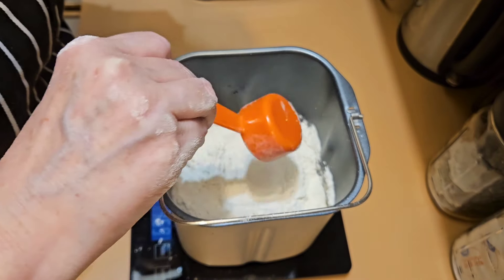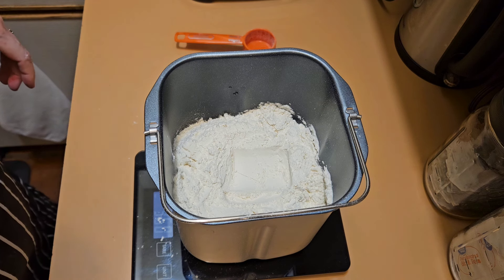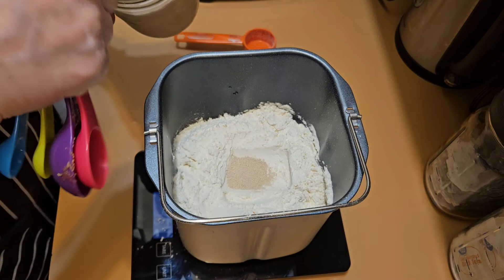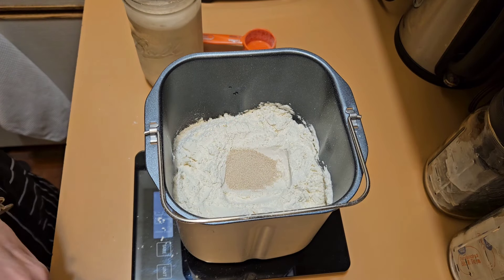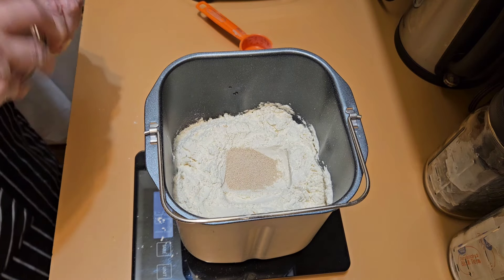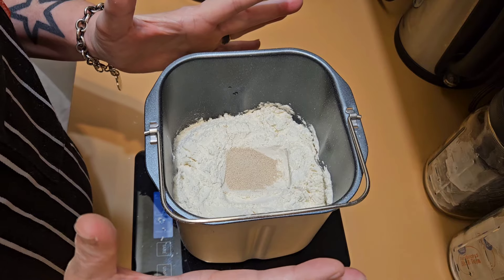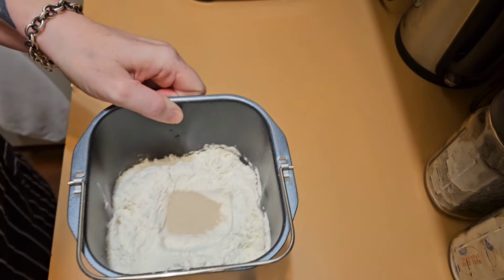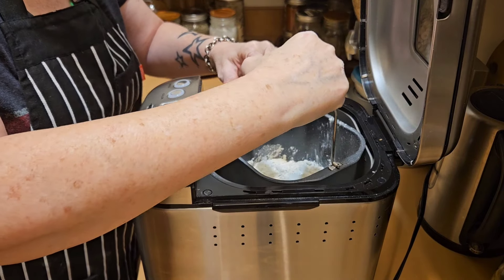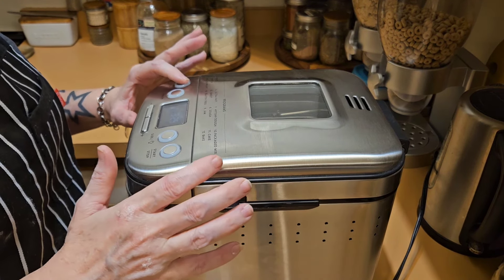Now I'm just going to make a little spot for my yeast. This calls for one package of yeast, which is two and a quarter teaspoons. I have my yeast in bulk, so I'm going to measure out two and a quarter teaspoons. This recipe — I'm using John Canal from Preppy Kitchen — he did not do this in a bread machine, he did this in a stand mixer. I will put that inspiration recipe down below. I'm going to get the bread machine pan back into the bread machine and put this on my dough cycle.